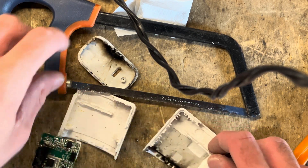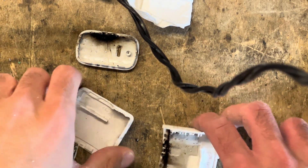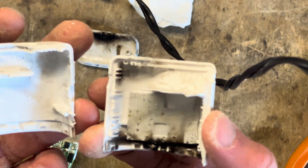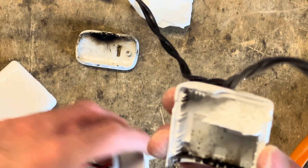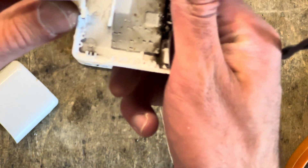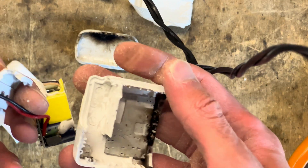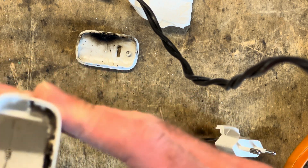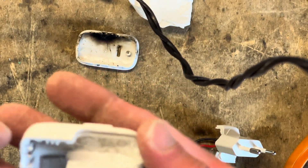Okay, so a few moments later, after some sawing and prying and swearing and everything else, we got it open. A few considerations about the enclosure — it's actually pretty good. There is lots of support on the sides as well. The plug sits in its own compartment, and the wires are also silicone, which is good. The ultrasonic welding was more than good enough because I actually had to saw it to get it open, so that's certainly a positive.